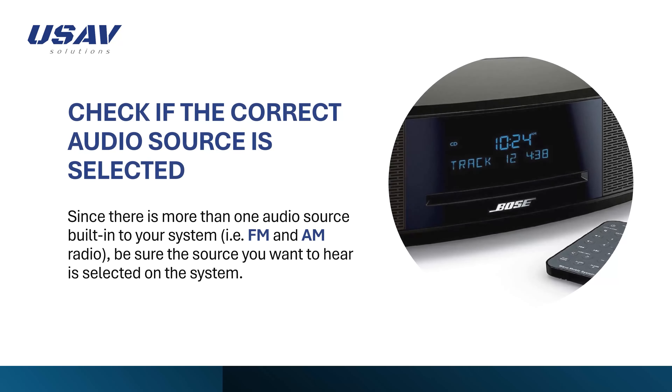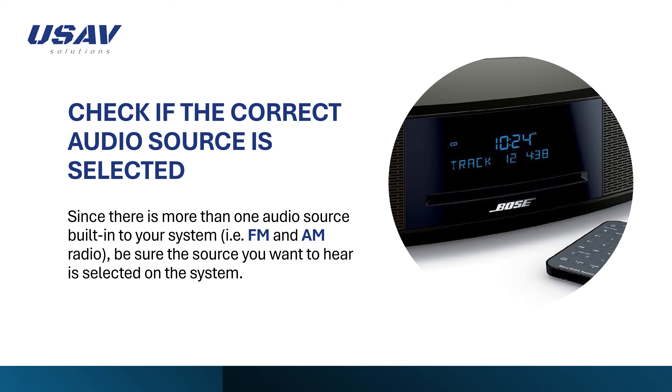Check that the correct audio source is selected. Since there is more than one audio source built into your system — FM and AM radio — be sure the source you want to hear is selected on the system.